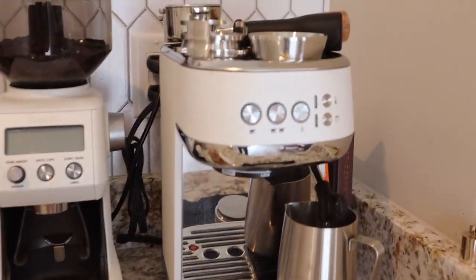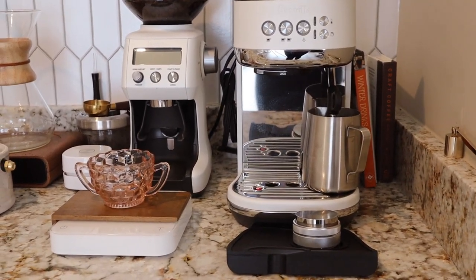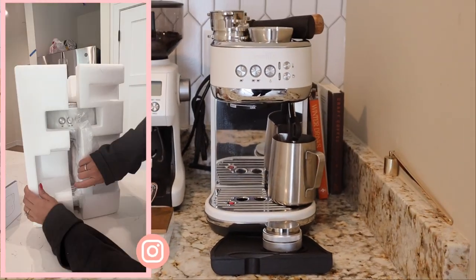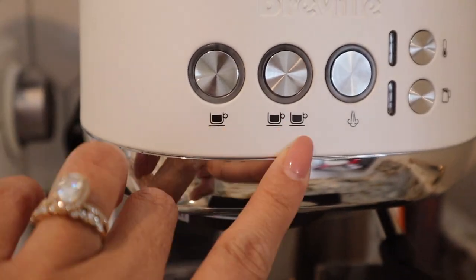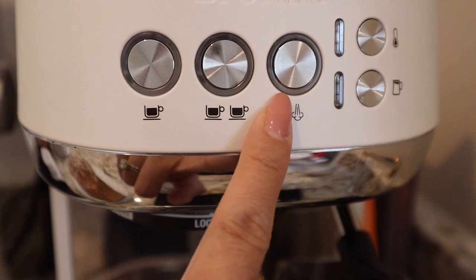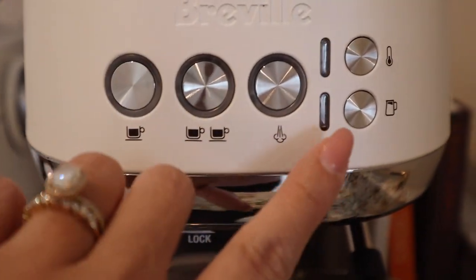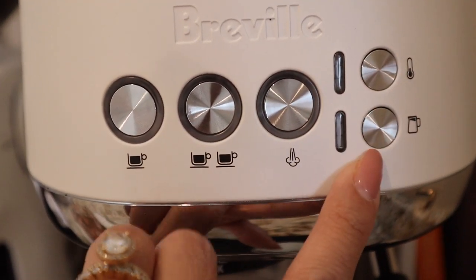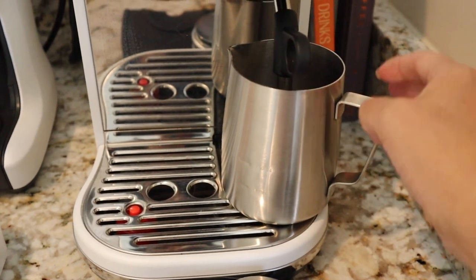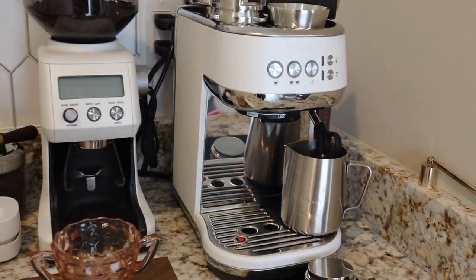This is the machine right here. If you missed the unboxing I'll put the reel on the left side of the screen. It has a single shot button, a double shot button, and a steam purge — it purges automatically, which I love. This button also starts the milk, and these two buttons help you determine the temperature and frothiness of the milk. It comes with a frothing pitcher. Overall it's a pretty nice, stunning-looking machine, especially in this color.